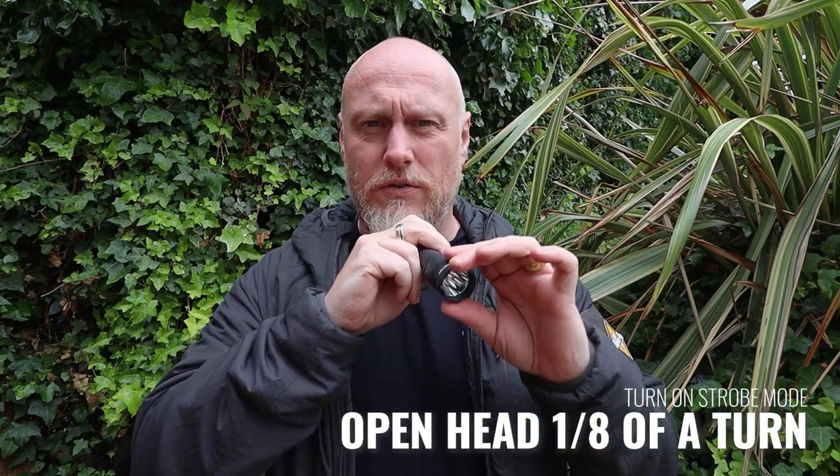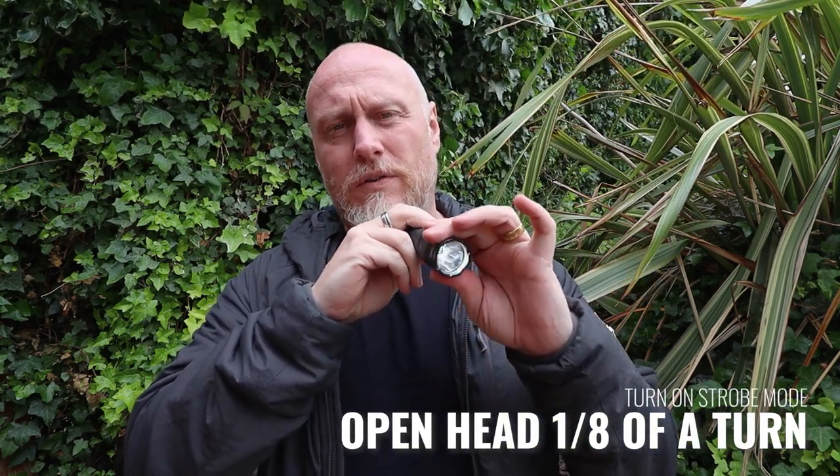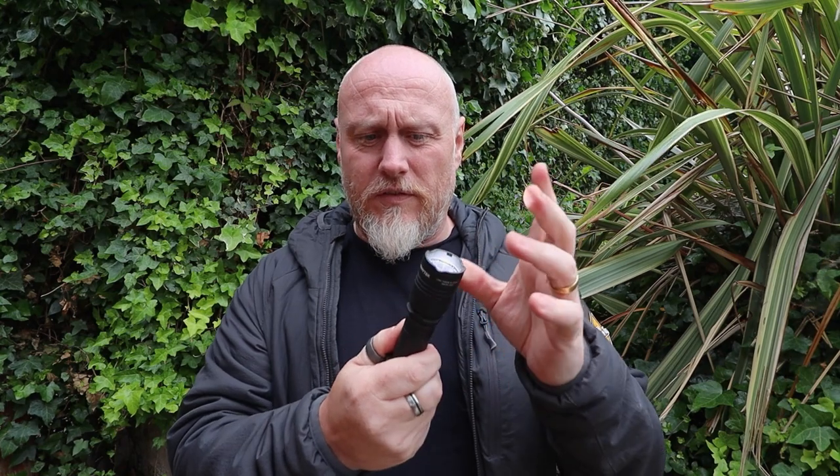With the strobe mode, if you're currently on high, you just do an eighth of a turn and it puts it onto strobe mode, then you can turn it back. There are no buttons — once it's on, it's all done with the turn of the head unit. It's very simple.